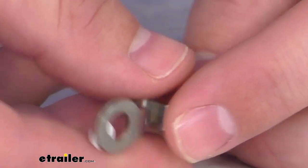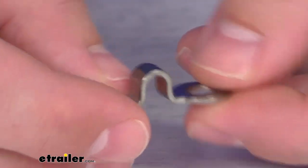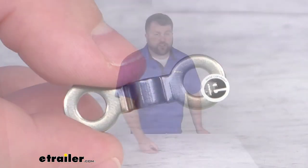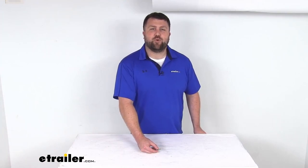So that you can make sure that your cable anchor is firmly in place. That completes our look for today. I'm Michael with eTrailer.com. Thanks for watching.